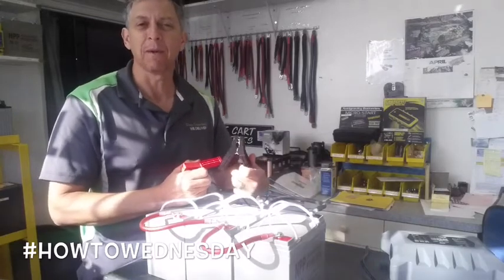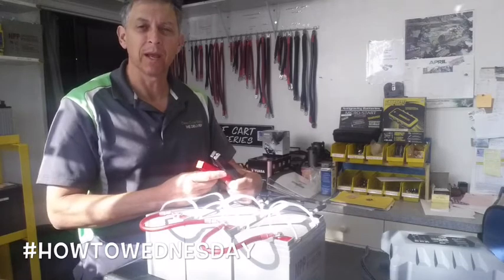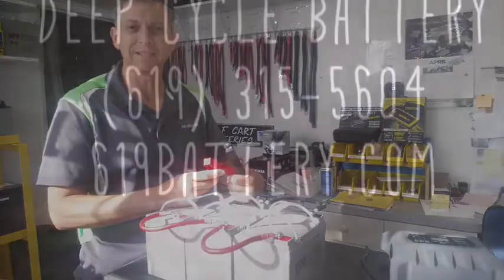That's Jeff at Deep Cycle Battery, How to Wednesday — How to Charge Batteries. You can reach us at 619battery.com or at the shop at 619-448-5323. Have a great day, take care.